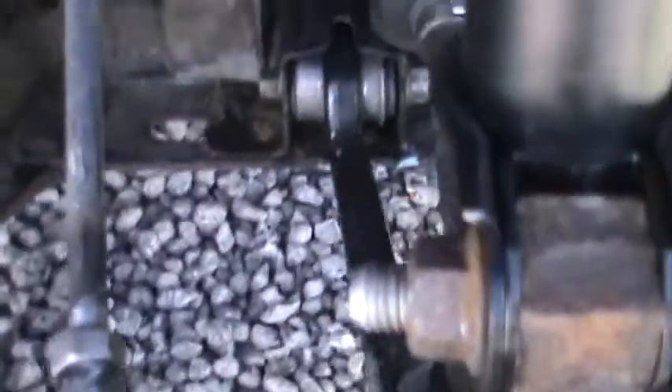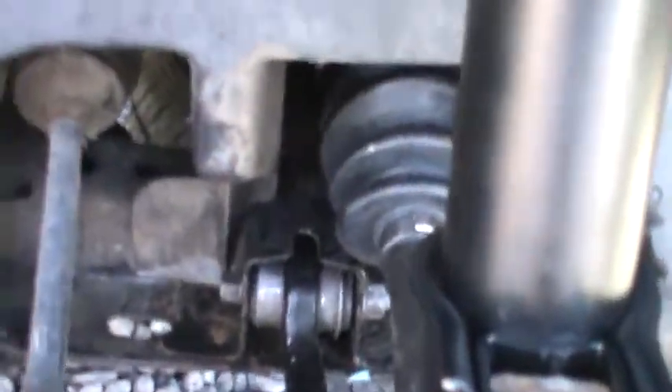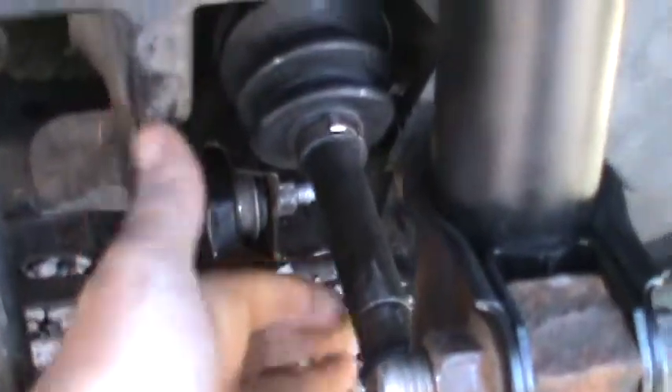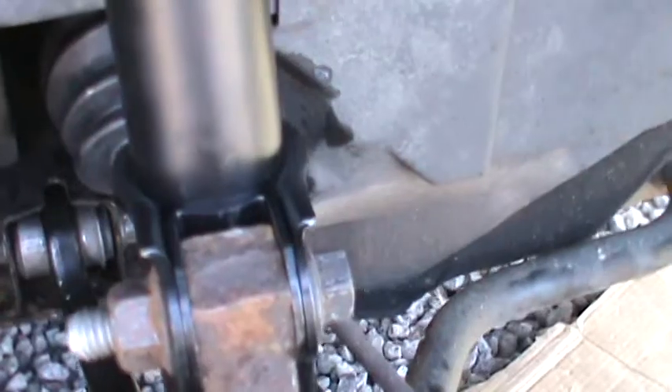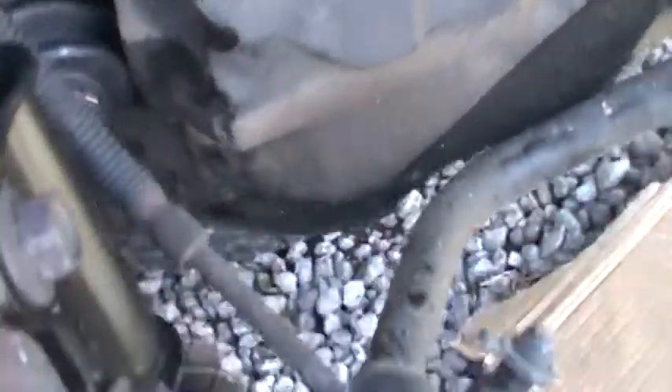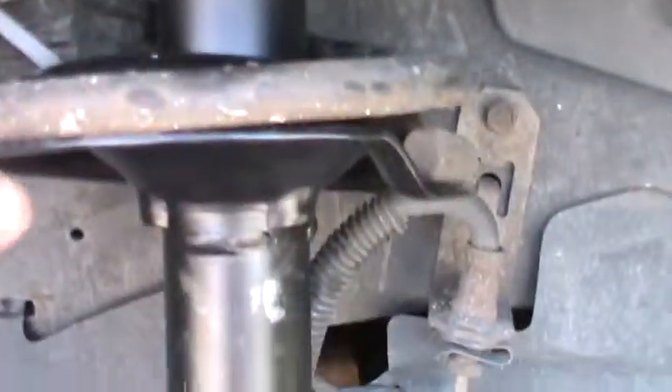I just wanted to show you my suspension rebuild: new tie rod, new CV joint, new control arm, and a new strut. Oh, and that's what a spring rubber looks like.